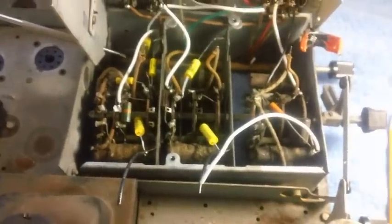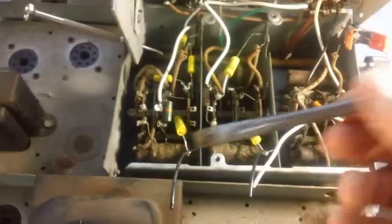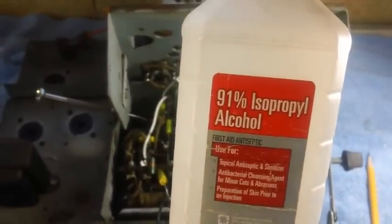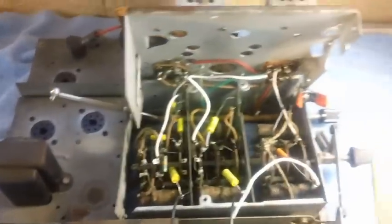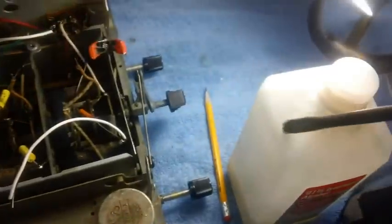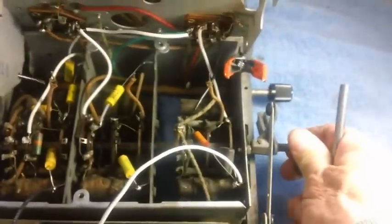I just got done spending an entire hour using my little acid brush and my 91% isopropyl alcohol, which works best on radios. Try to stay away from the 78% — 91% works best. Actually, if you can find one with even higher alcohol content, use it. You just stick your brush down in there, get it nice and wet, and then start to scrub. Rotate your band switch as you do it.